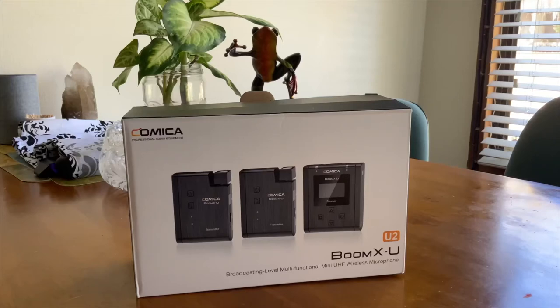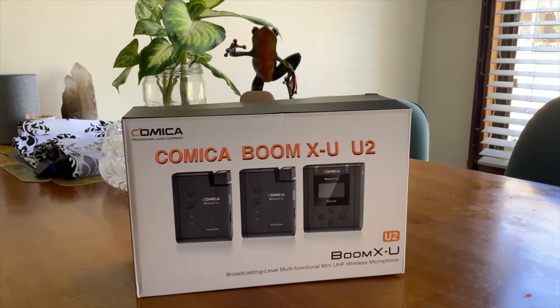Hello everybody, I'm here today for the first time to show you guys a new microphone from Comic Booth Boom X. It's a wireless lavalier microphone and I really like it.